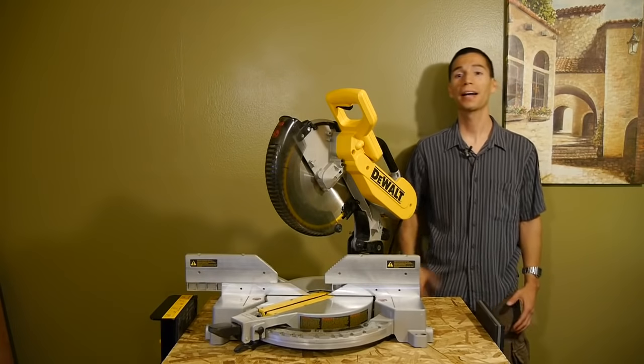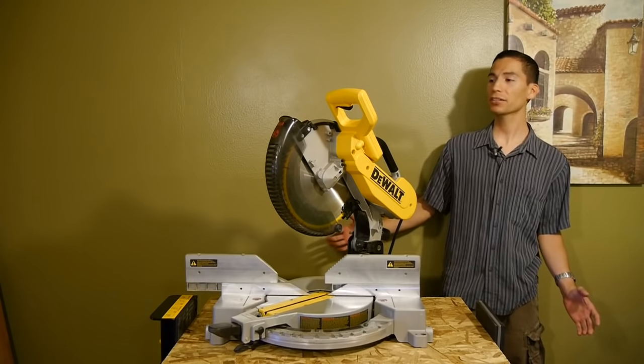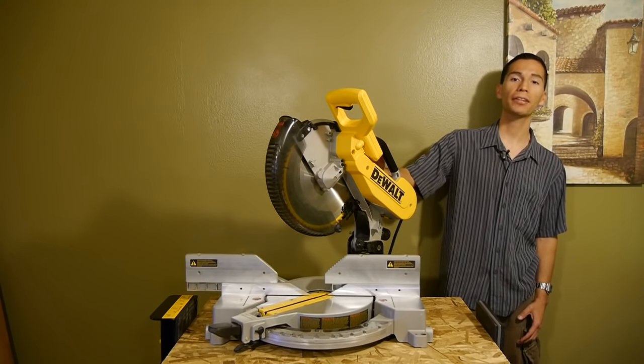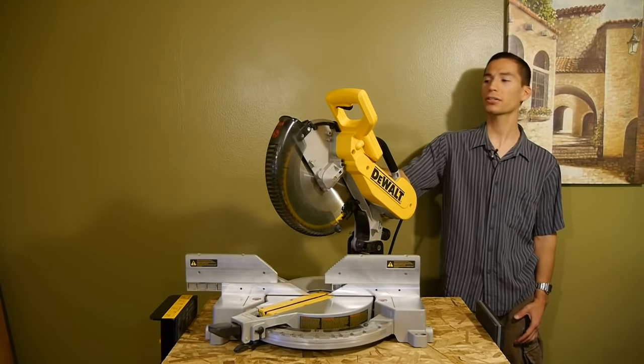Hey, what's up guys, welcome back. My name is Javier, the crazy tool guy. Today I've got something very special for all you DeWalt fans out there: the DeWalt 12-inch blade capacity compound dual bevel miter saw.